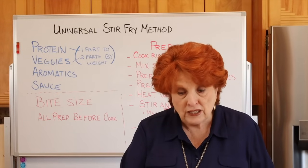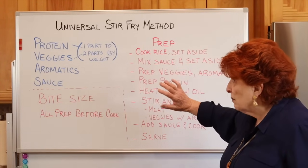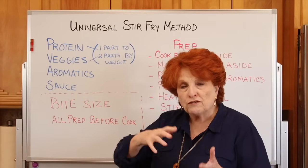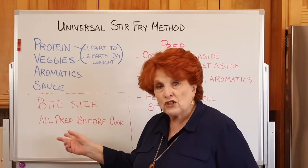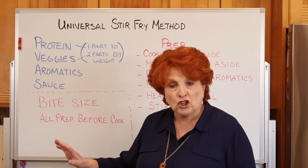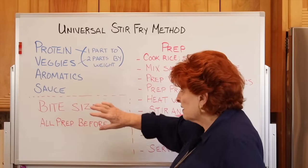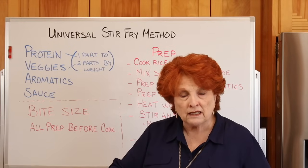Here is the method. We're going to be doing four things — and that does not include what we put the stir-fry on, either rice or noodles. I already have rice cooked and hot on the stove, because once we get going the stir-fry goes fast. The four things are: protein, veggies, aromatics, sauce. Period. That's it.